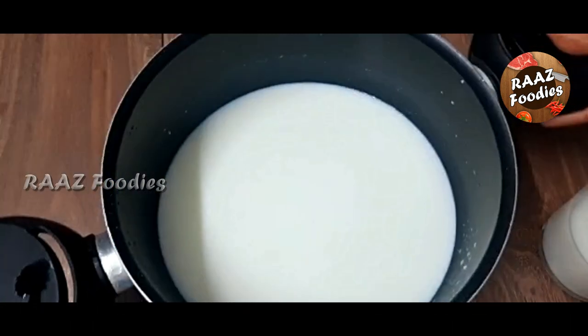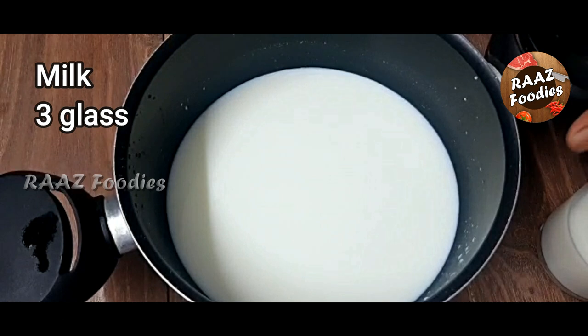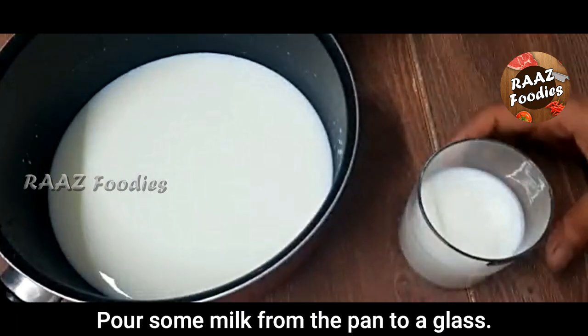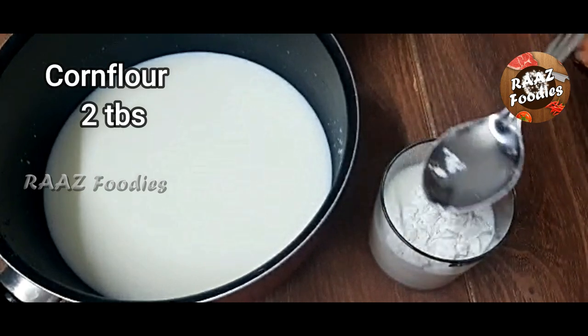In place of apple, we start with 3 glasses of apple and a little bit of milk. Add 2 tablespoons of corn flour and mix.